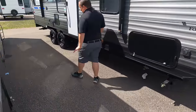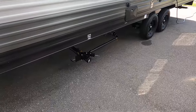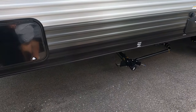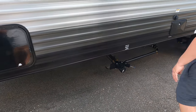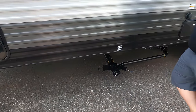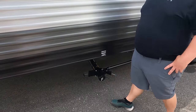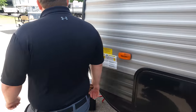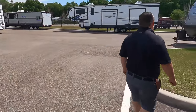Number three: the sewer connection is positioned very low on the exterior. It sticks out like a sore thumb — it doesn't look good and it seems very vulnerable. If you hit a speed bump or go to a muddy area, you could easily damage it. That's our number three dislike.